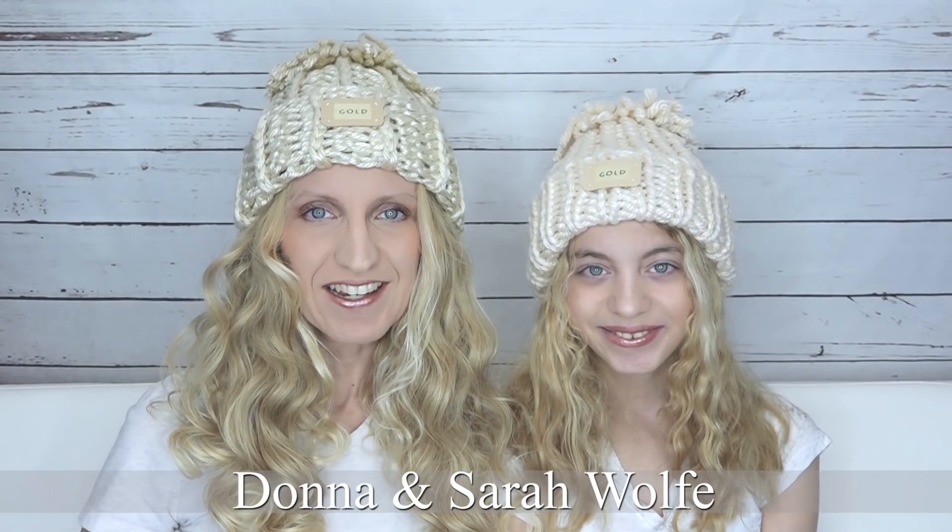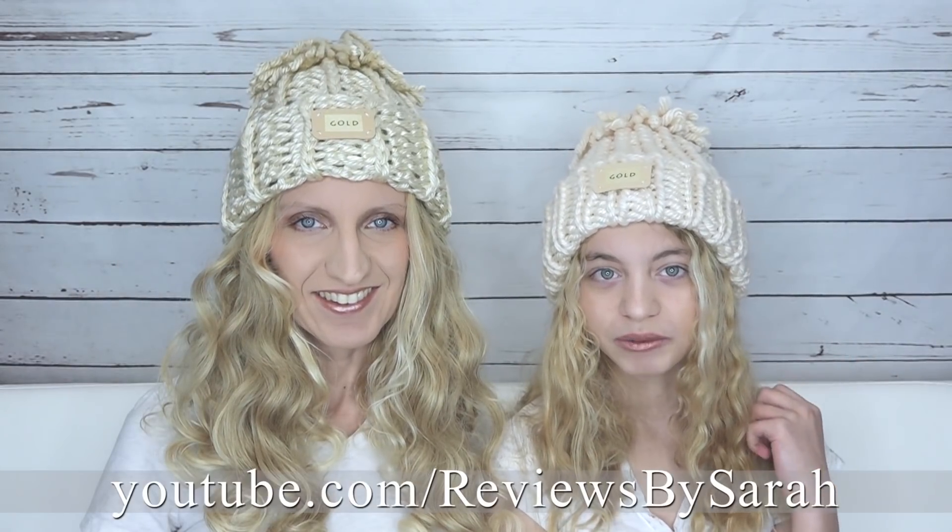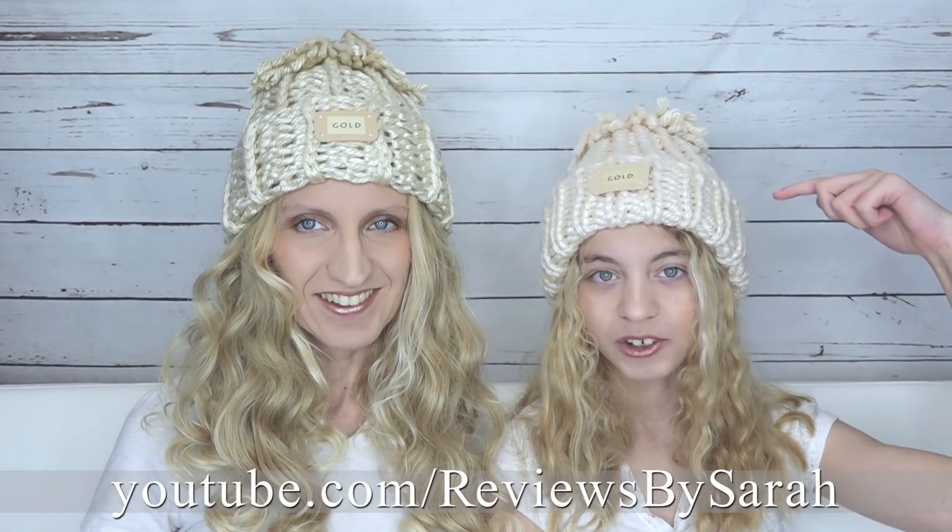Hi, I'm Donna Wolfe from naztazia.com. Hi, I'm Sarah from reviewsbysarah.com. My daughter and I have been watching the Winter Games on TV, and we saw some really cute hats that we wanted to make. I'm going to show you the crochet version in this video, and go to my channel, Reviews by Sarah, for the loom knitted version.